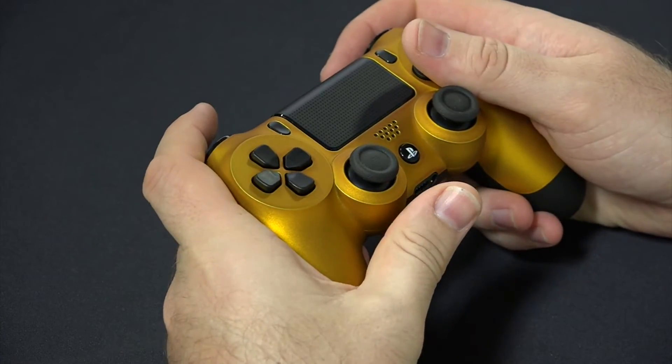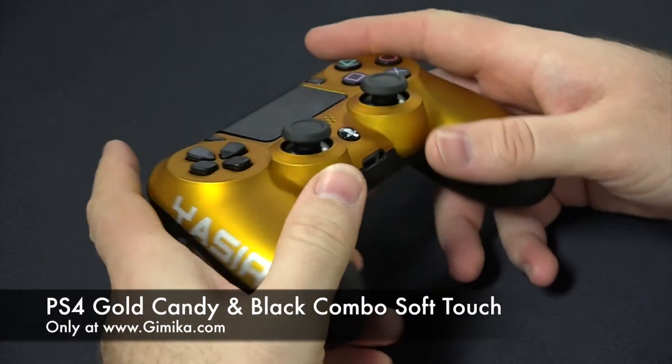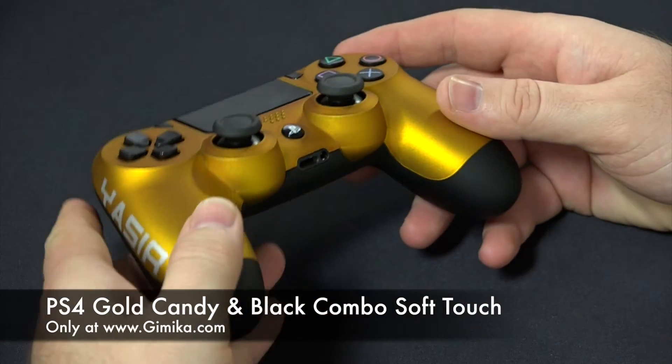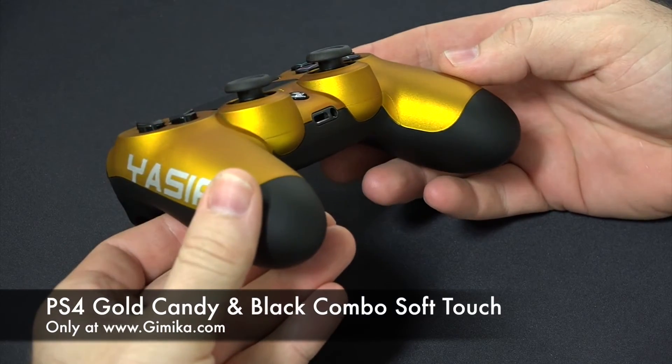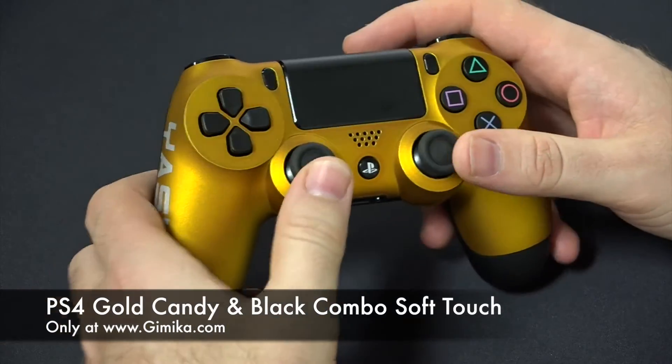Remember, with soft touch you can have it go over the entire controller — front and back shell — or you can choose to have just the back shell soft touch and the front shell glossy.